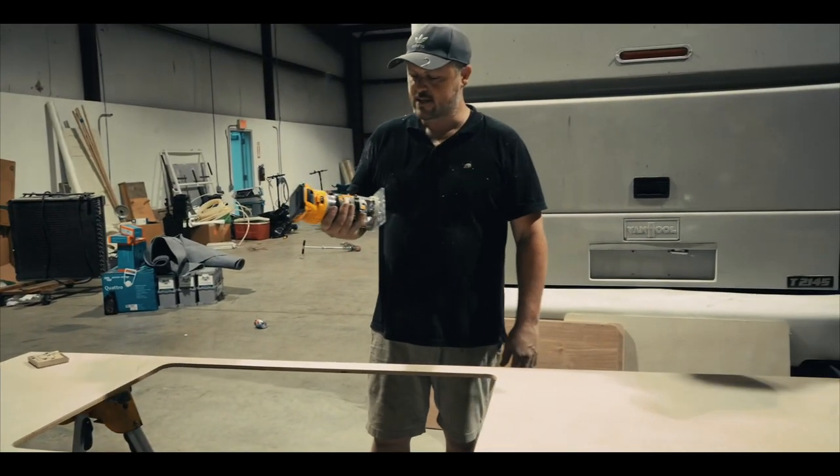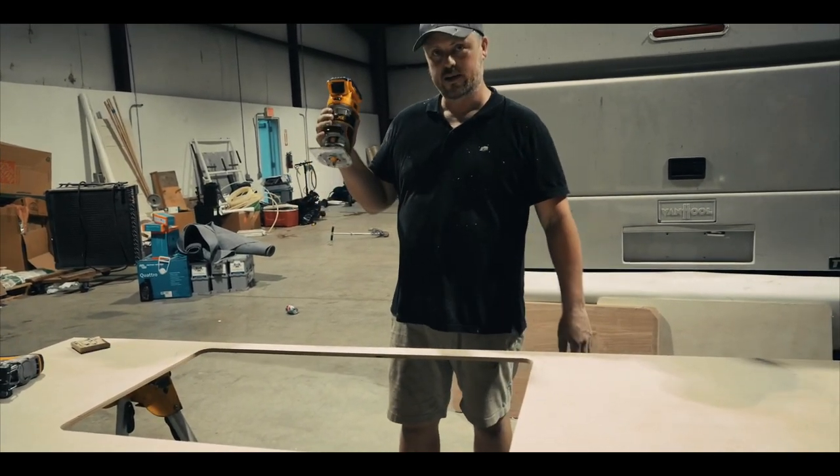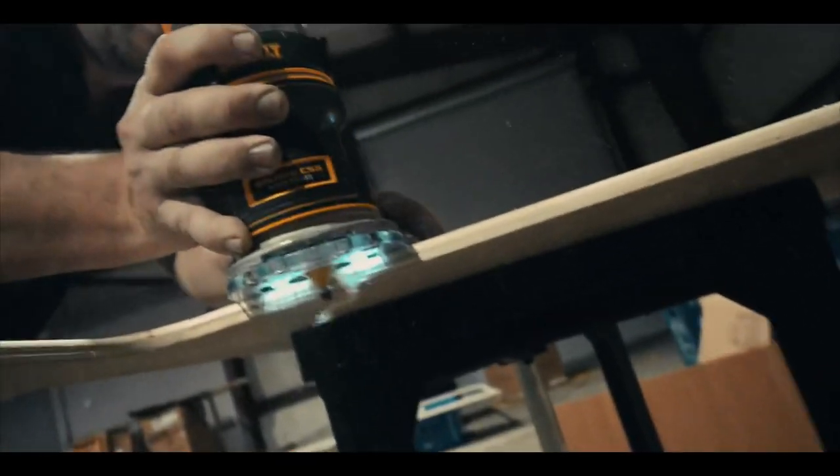Next is routing the edges of this opening and I'm using my cordless DeWalt router. Now Ashton is just going to smooth over the sides with the sander.